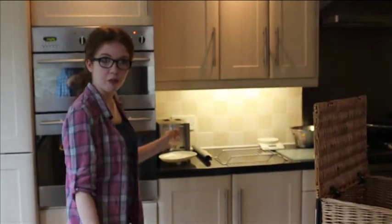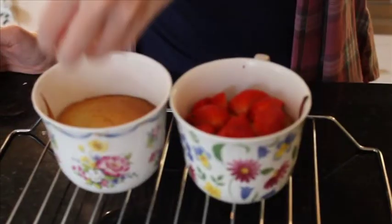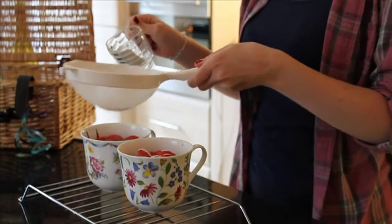Cook them in the oven for 40 minutes. While the cupcakes are cooling, prepare some strawberries. Once cooled, decorate the cupcakes with strawberries and then dust them with icing sugar.